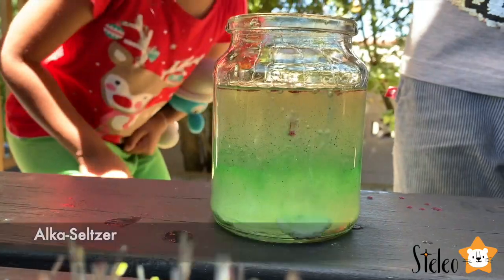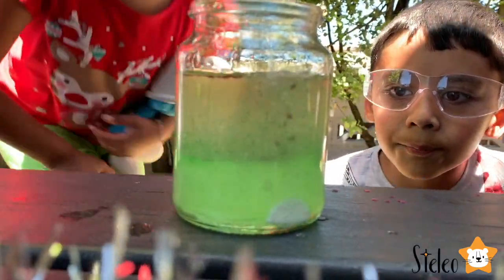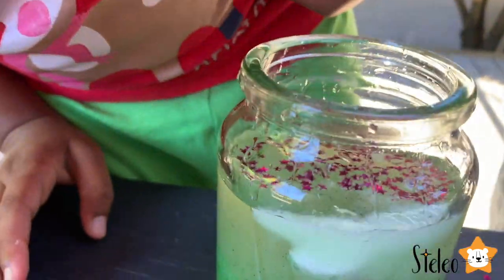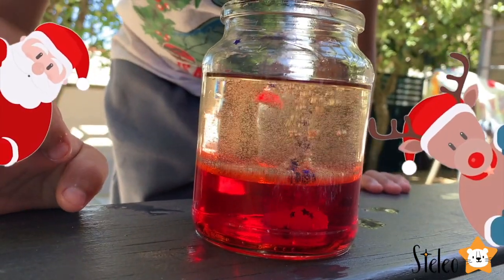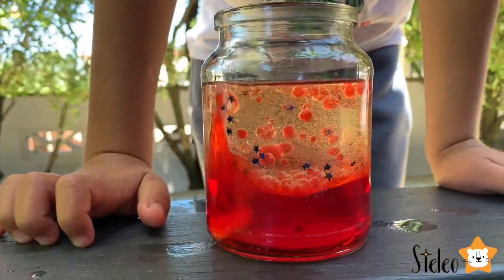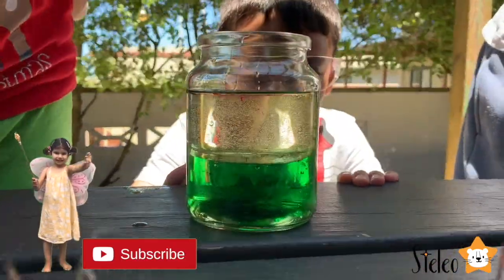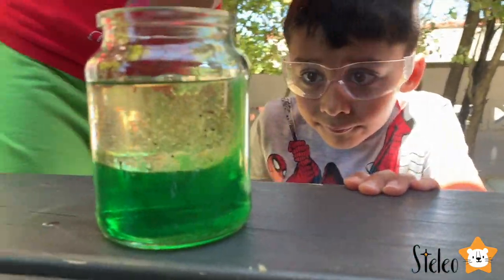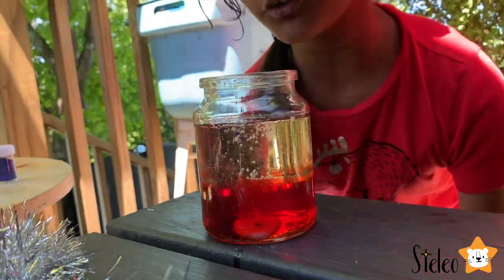Put it in. And now it's going to make the reaction. Do you want to go down to the bottom? Yeah. Do you like it? Do you see the lava lamp? Look, Zara's laughing, guys. And it's a lava lamp. Look at that. All my glitter is coming back up. It's so cool.